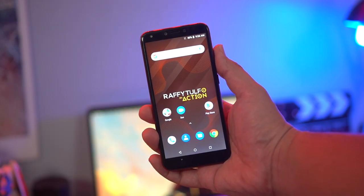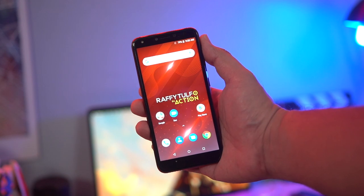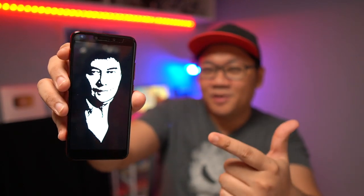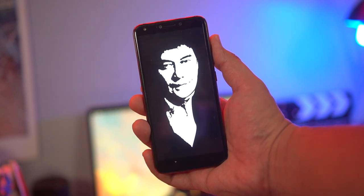One of the highlights Cherry Mobile put in the Tulfone is the idol wallpapers. You have four to choose from — two are rather simple, just the logo of the show with different backgrounds, and the other two feature Rafi Tulfo's face, which is for the super fans. Out of the four, my favorite reminds me of the Al Pacino Scarface poster — Rafi Tulfo in Action Scarface edition.